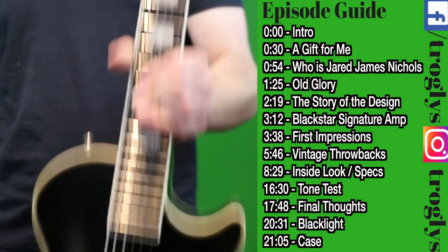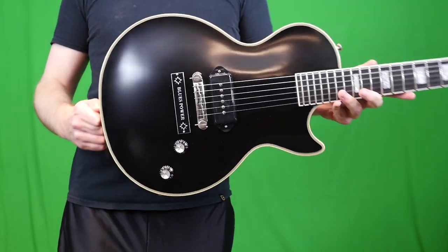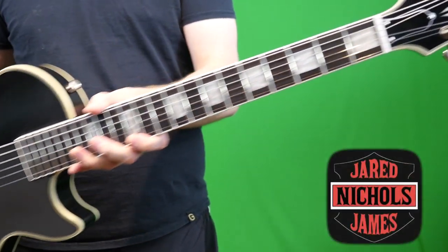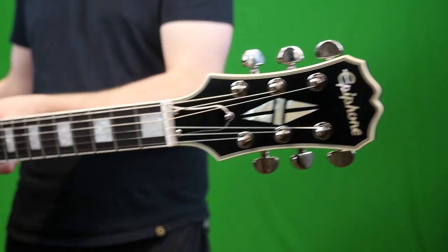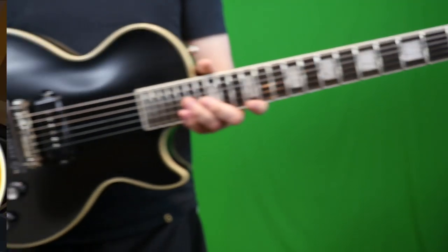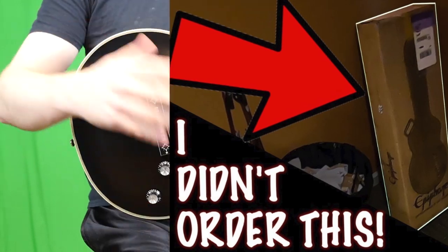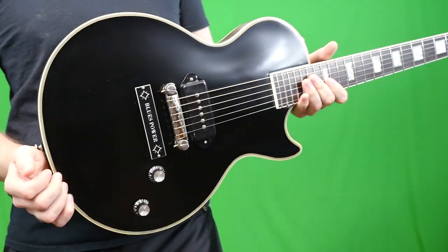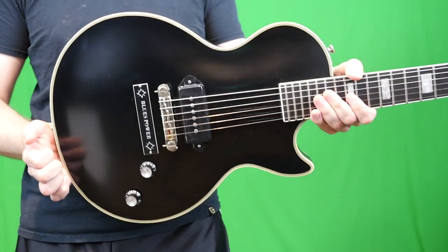Welcome back troglodytes to your daily dose of guitar information, the Trogly's Guitar Show. Today we're going to take a look at the Epiphone Jared James Nichols Old Glory signature guitar. This was actually a personal gift from the man himself to me — not a publicity stunt for Gibson because of the whole Play Authentic thing. This was in the works way before that. So thank you Jared for sending me this guitar, and let's do an in-depth review.